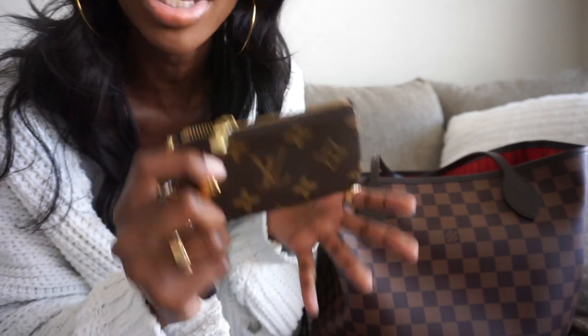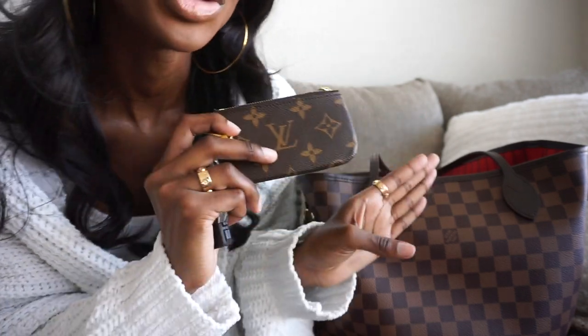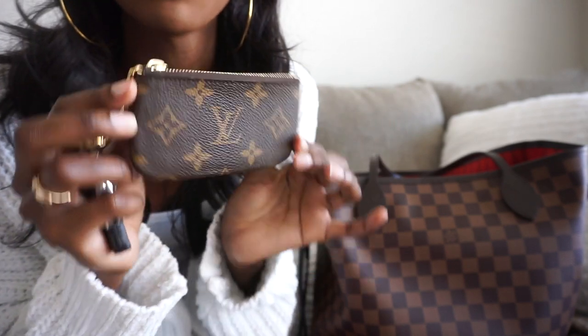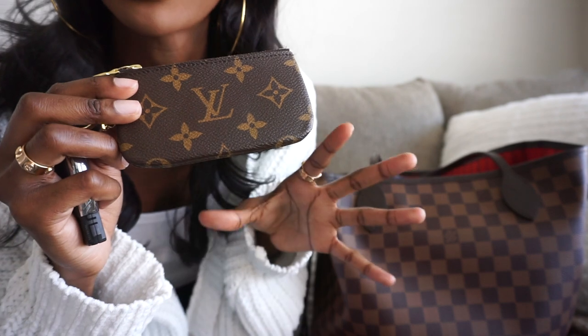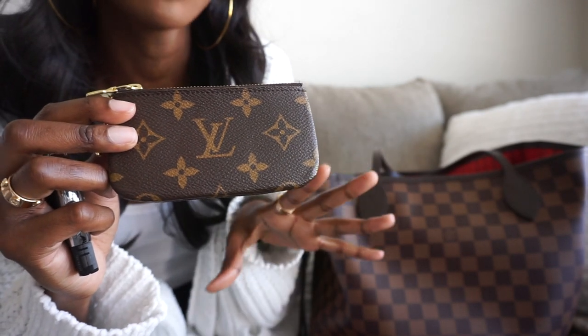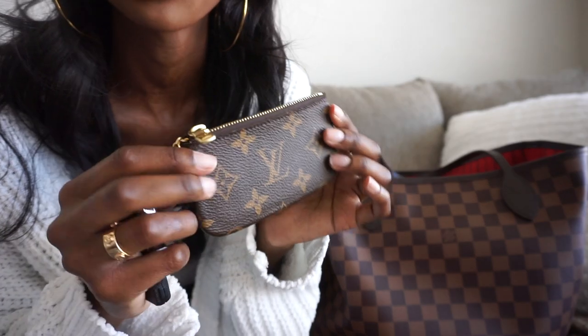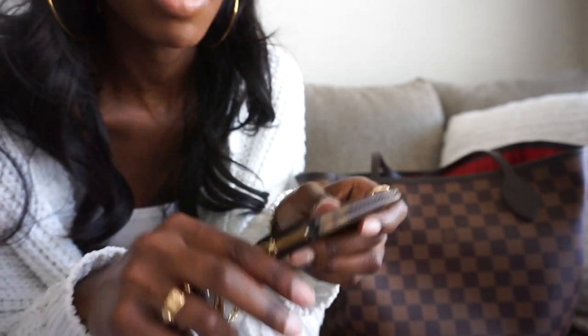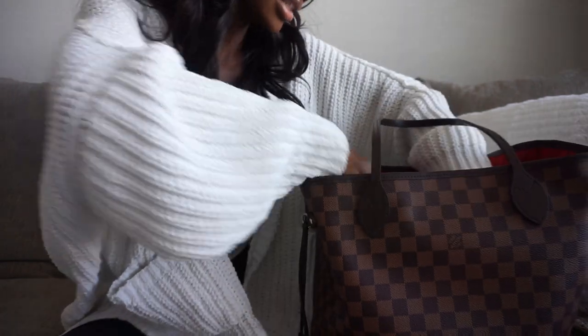The next thing is the infamous key cles — I say infamous because it's really hard to get your hands on one right now. I've been trying to buy a second one for a future giveaway, so hint hint, stay tuned. I have mine in the monogram — I love monogram on smaller items. I have my daily cards in here: debit cards, insurance cards, cards I need anytime I leave home, and my car key is attached to it.